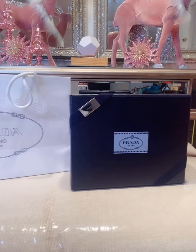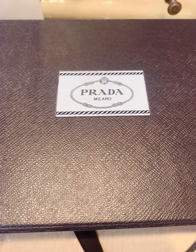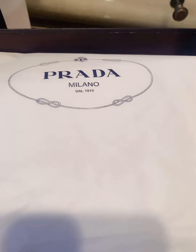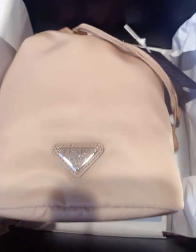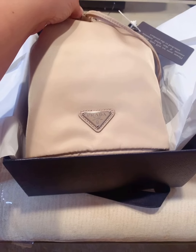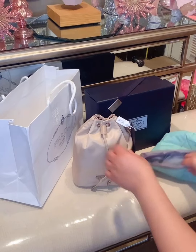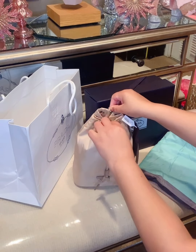This is a pouch that I received for Christmas. The color looks a little different on camera — it looks like it's caramel or a nude color — but in person it's more of a taupe. I'm trying to get the box open, and they do give you a lot of paper with the name Prada on it. As you can see it does look caramel, but it's actually taupe.